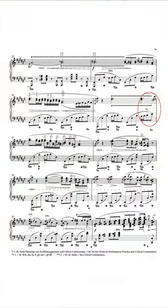Of course, all these readings are listed and discussed in the critical commentary. And particularly interesting are Chopin's handwritten lines in bar 26, which are drawn from the last two notes of the right hand, that means from the ending of the trill to the last two eighth notes of the left hand.